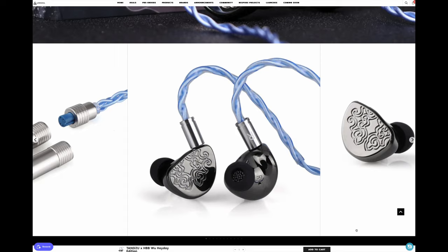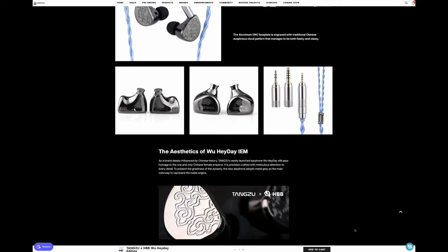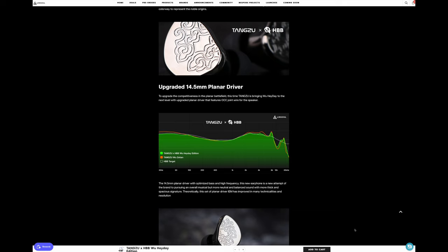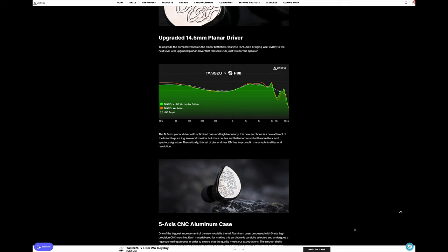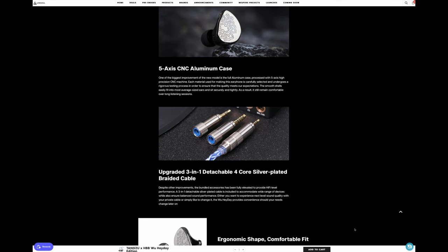The Heyday uses 14.5mm planar drivers and is a reimagining of the last iteration of the WuTian IEM. Linsoul claims that the Heyday makes changes on bass and highs based on the sound signature of the last version. Linsoul and Tangzhu provide an FR graph to compare the two iterations. There are two observations: both IEMs have very similar response curves, and the minor changes do indeed seem to correlate to the range Tangzhu describes in their marketing.